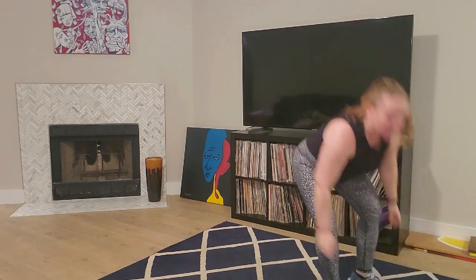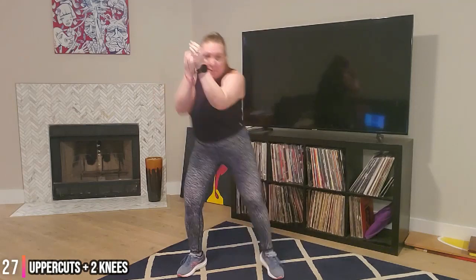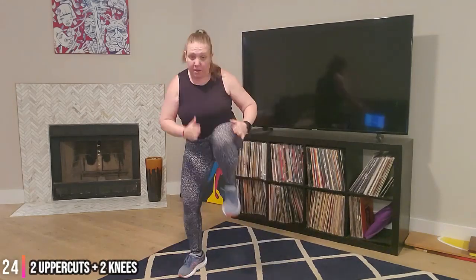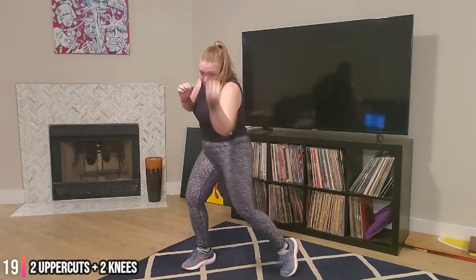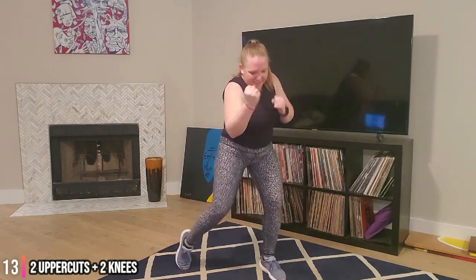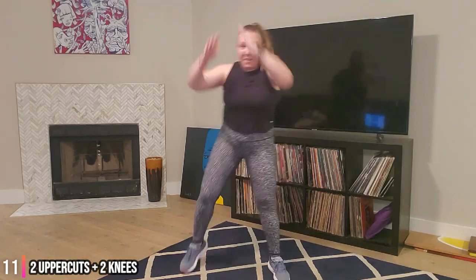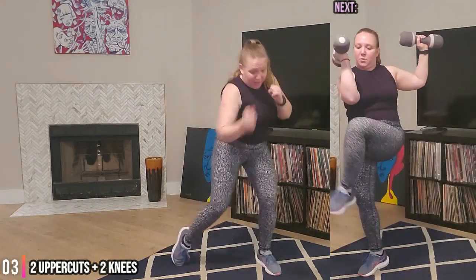Getting ready for two uppers, two knees. Hands on guard, let's go. Two uppers, two knees. Pull that belly button in and up. You got this, almost there. About five seconds, push, stay with it. And time.